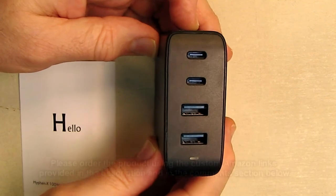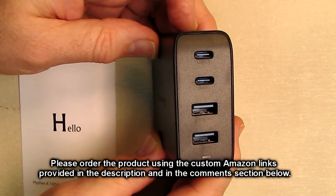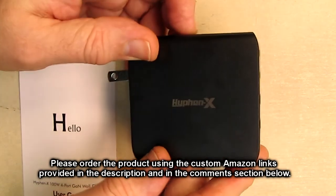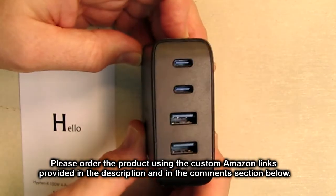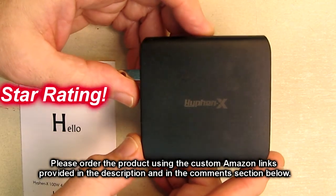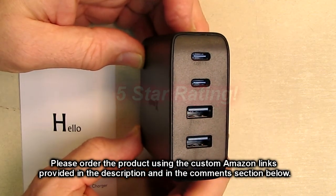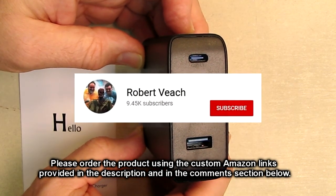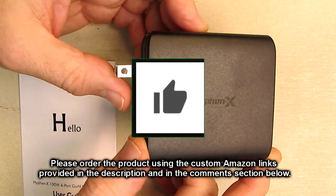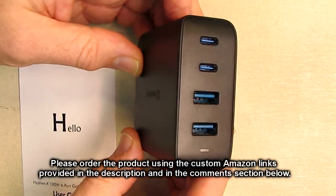After thoroughly testing and loading this up, what do I think about the Hyphen X brand 100-watt USB-C and USB-A charger with gallium nitride semiconductor technology? This is a cool product. It worked really well, didn't generate much heat, and quick charged all my devices. I'm going to give it a full five-star rating. Please remember to hit the subscribe button and the bell icon so you're alerted to new uploads. If you like this review, hit the like button. I hope the information helped with your buying decision. Thanks for watching.